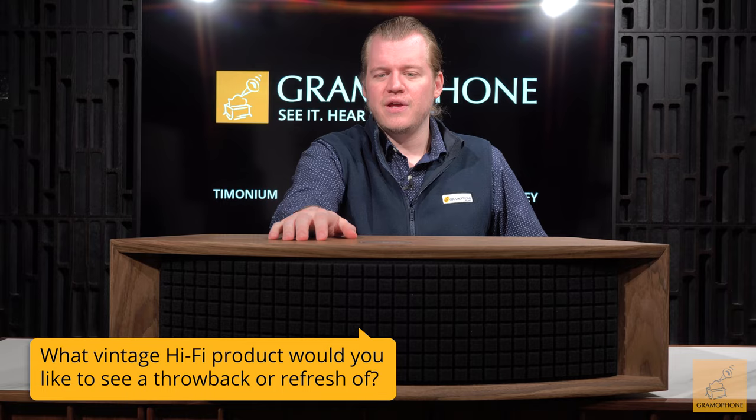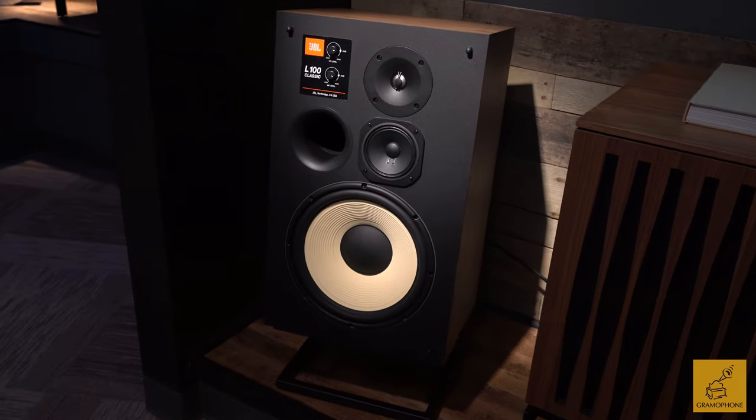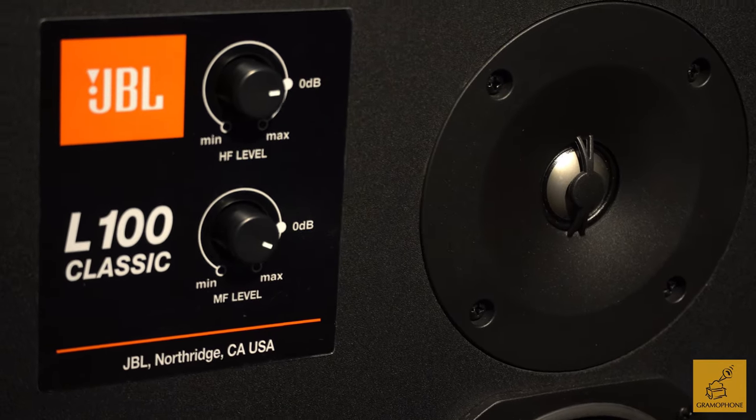Let's go all the way back to the so-called golden age of hi-fi around the 1970s era, when JBL first dropped the original L100. That speaker was a raucous success and really put them on the map in hi-fi. Because of its great success, JBL brought it back in the form of the L100 Classic — the first of the new old line. We did a video on that, by the way — really great speaker. After that, JBL expanded the line with the return of the L82 Classic and a couple of other products.